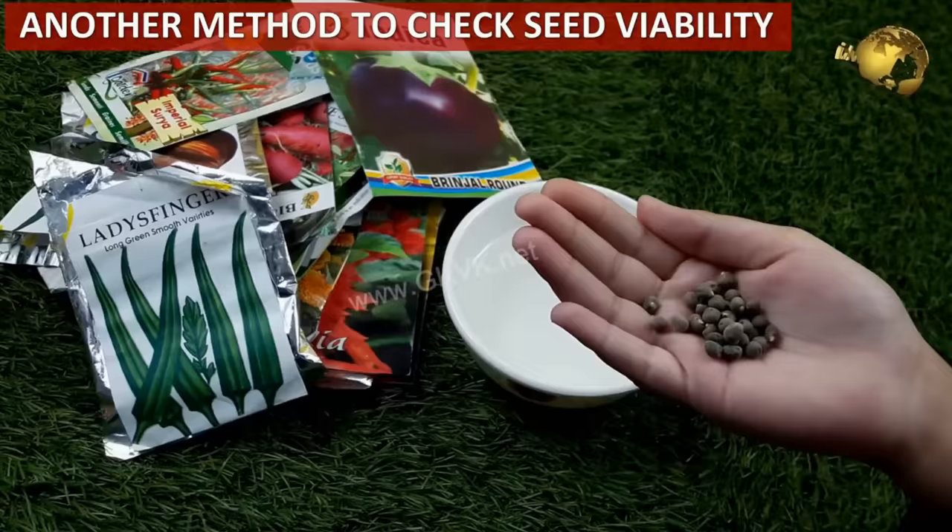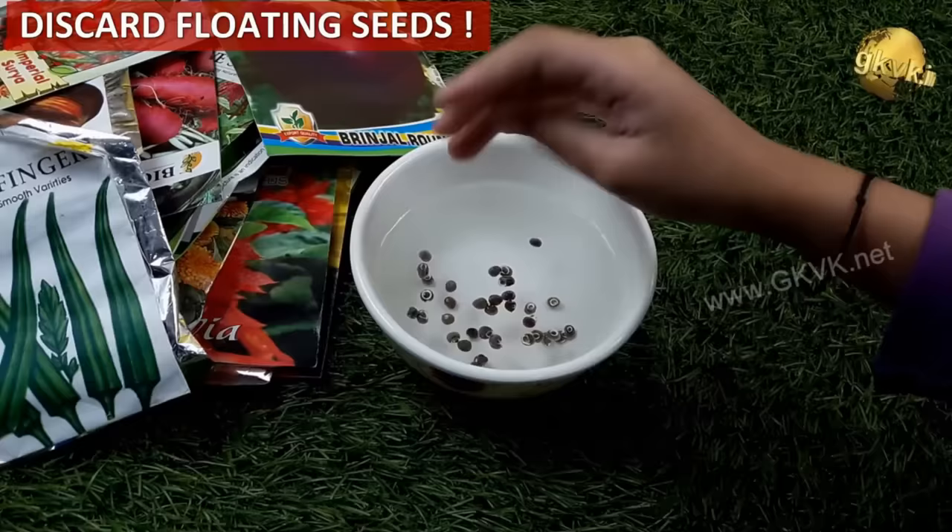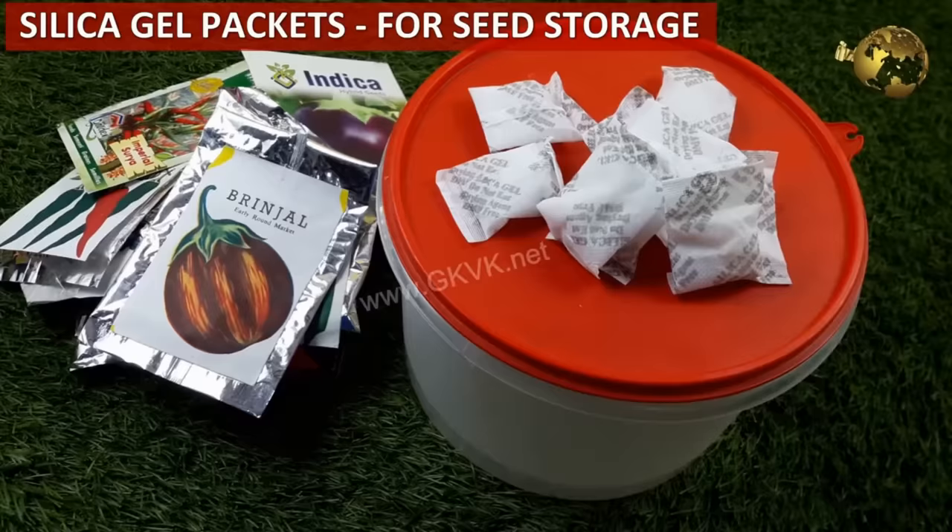An easy method to check the viability of your seeds: pour them in a bowl of water. If the seeds are floating, they are dry and not viable — discard them. Use only those seeds that sink to the bottom.